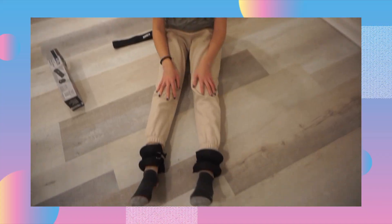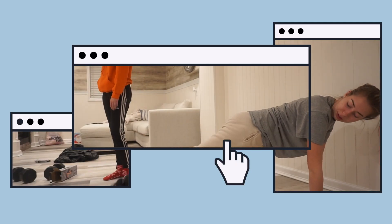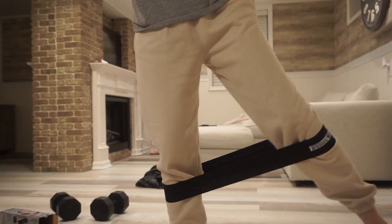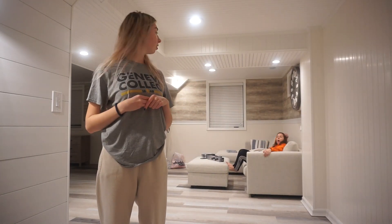Hi guys, welcome back to my channel. I hope you're all having a great day. This video is super fun — me and my sister were trying out Five Below workout equipment, and it ended up being really funny even though we were trying to be serious. If you want to see this video, just keep watching.